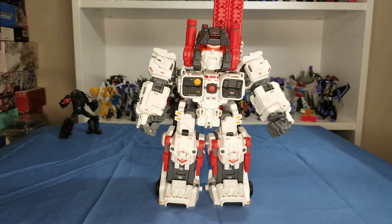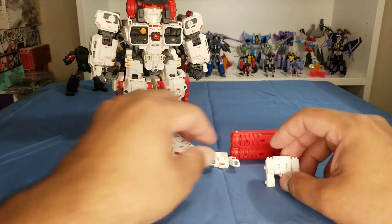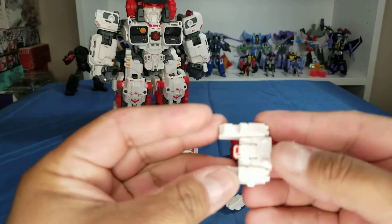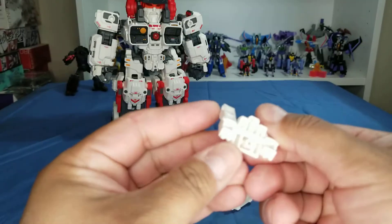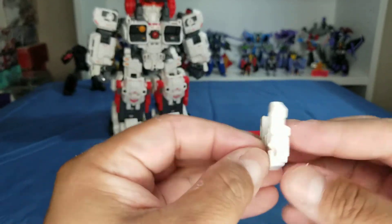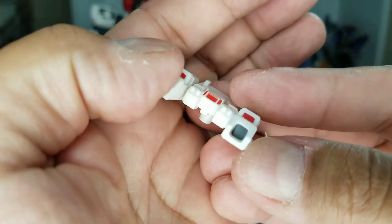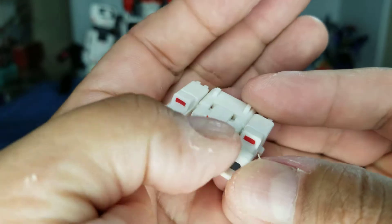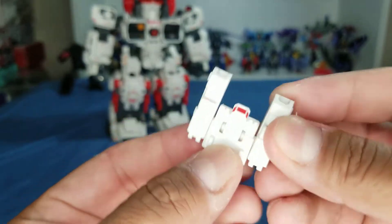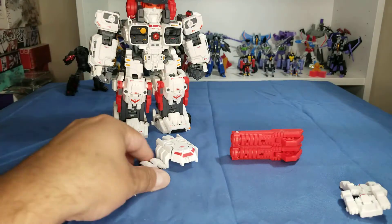Before we get into the review, let's take a look at some accessories. He comes with two of these — they're little shoulder cannons. You can basically put them wherever your little heart desires; he's got ports all over him. They have white plastic with a nice little gray paint and red paint on the inside, and they articulate.